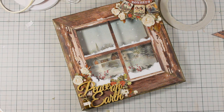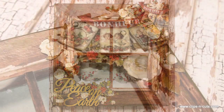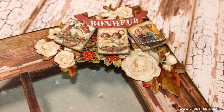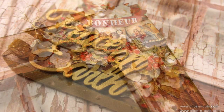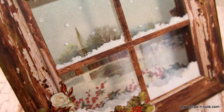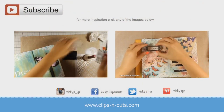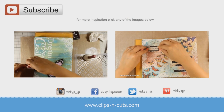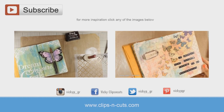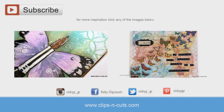So that was the project for today. I hope you had fun and got inspired, and if you did don't forget to leave me a comment as well as give me a thumbs up on my YouTube channel. Here are some close-up photos of my canvas, and if you haven't subscribed to my channel already make sure to hit the subscribe button. For more inspiration, here are two more projects I made using Stamperia products — click on any of the videos or find links in the description area.